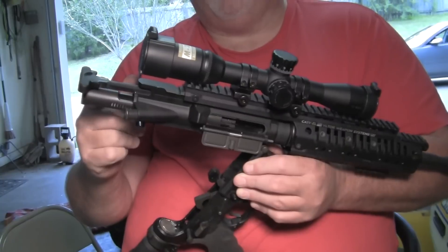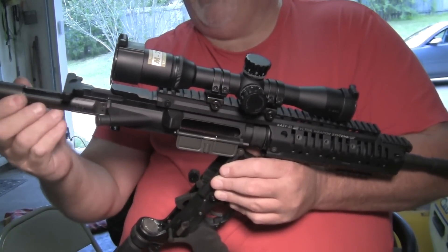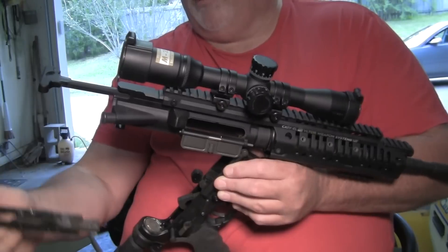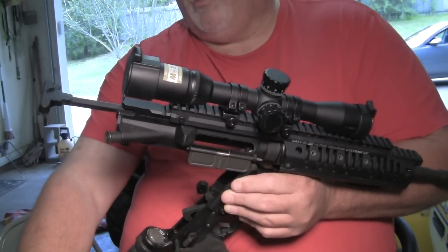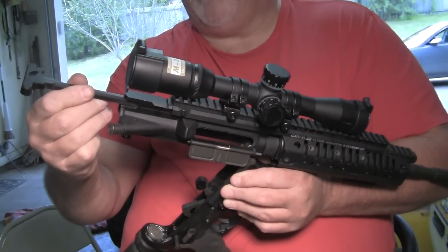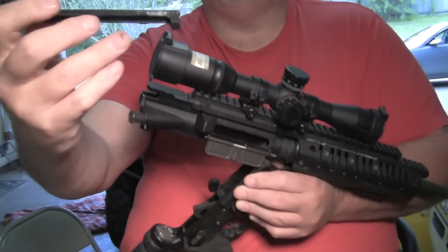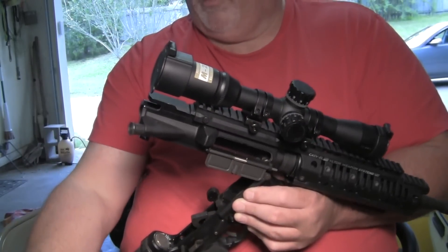Basically you pull your operating handle back about partway like this and slide your bolt carrier out and it'll drop out of the way. Then you can continue to bring this out until you feel it come up against the groove in there, and then just drop it straight down. Those are those grooves right there, and it comes out.